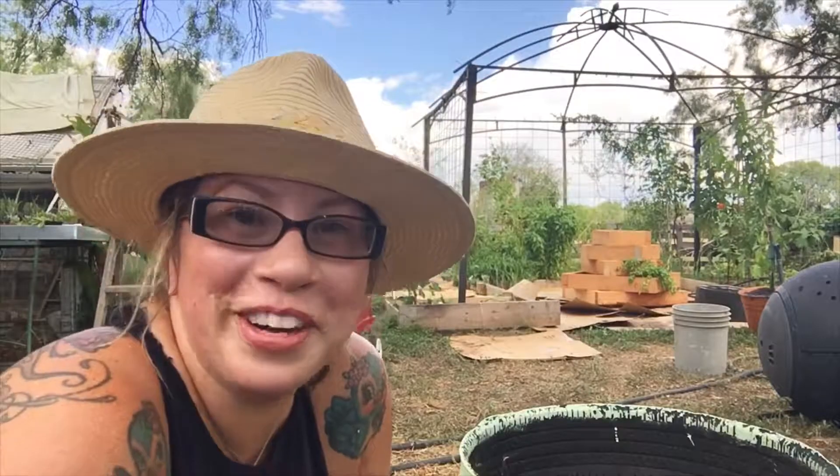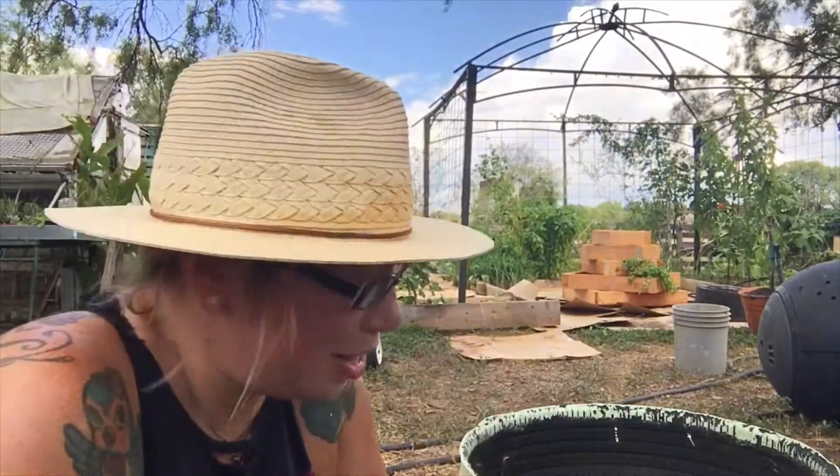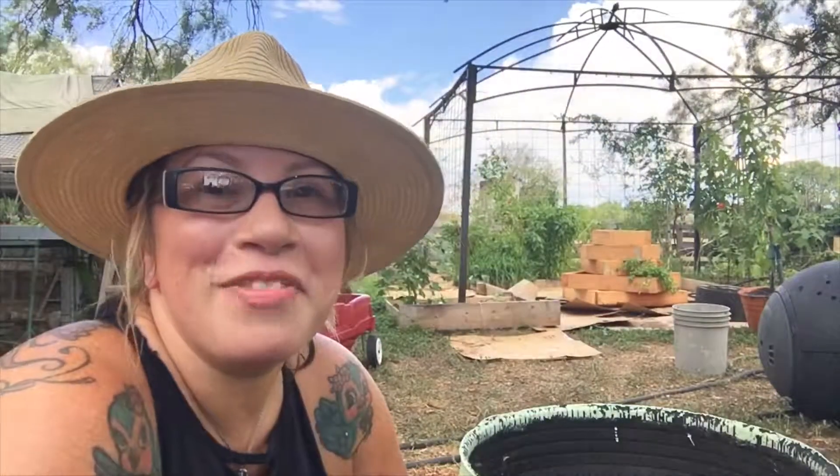The last few videos that I've done where I'm in the videos, I look really really bad. So I kinda wanted to redeem myself and look a little better than I've been looking. But when you're out here and it's 100 degrees and you're just sweating, it's kinda like just throw cute out the window. Anyways, done for today. We'll see you guys on the next one.